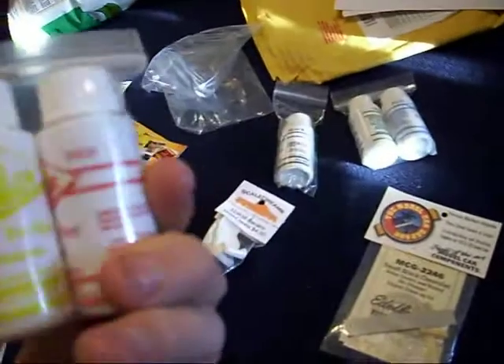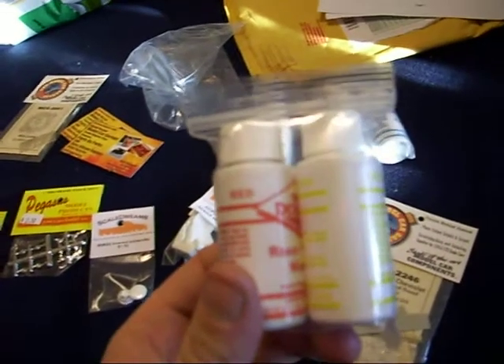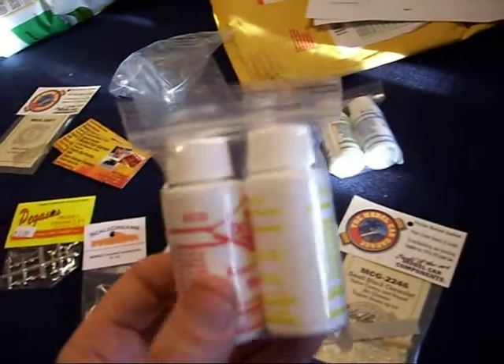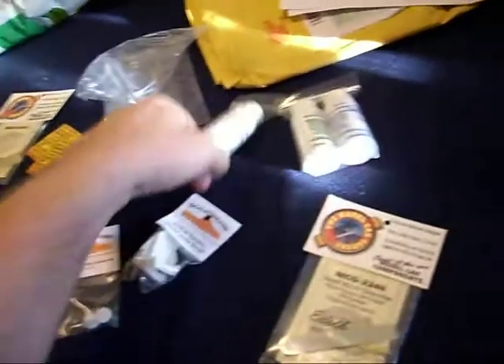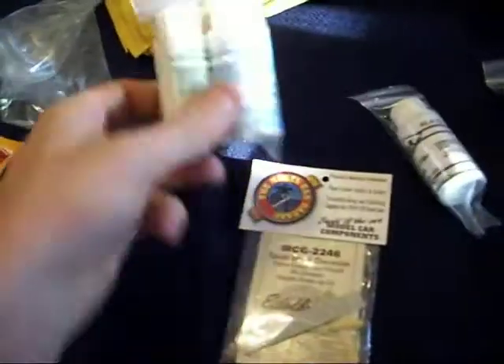Also got what they call detail ready-to-use washes for tinting stuff, like plastic clear and rims chrome and so on. I got red, yellow, black, green, and blue.